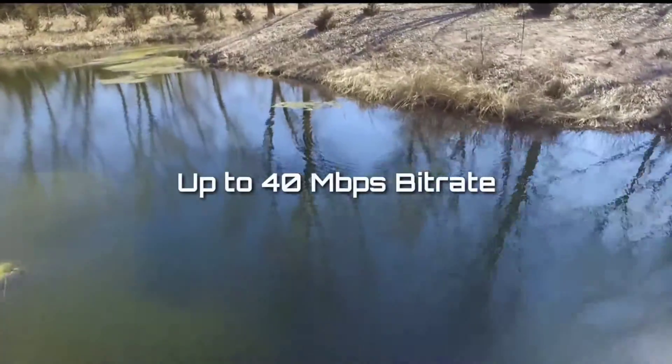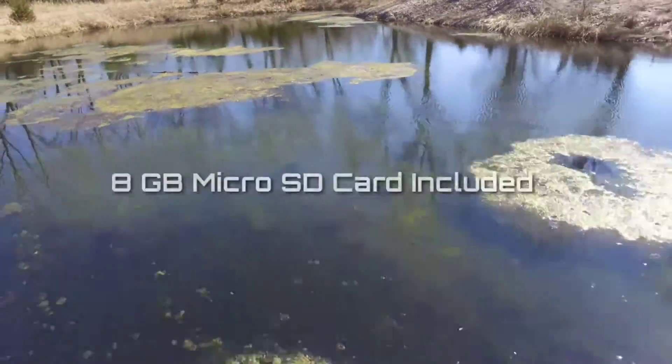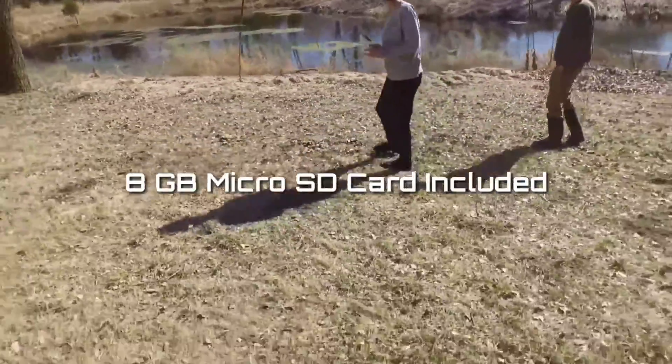Recording in up to 40 megabits per second, the video footage won't lose any quality. DJI even includes an 8GB microSD card when you buy it from their website.